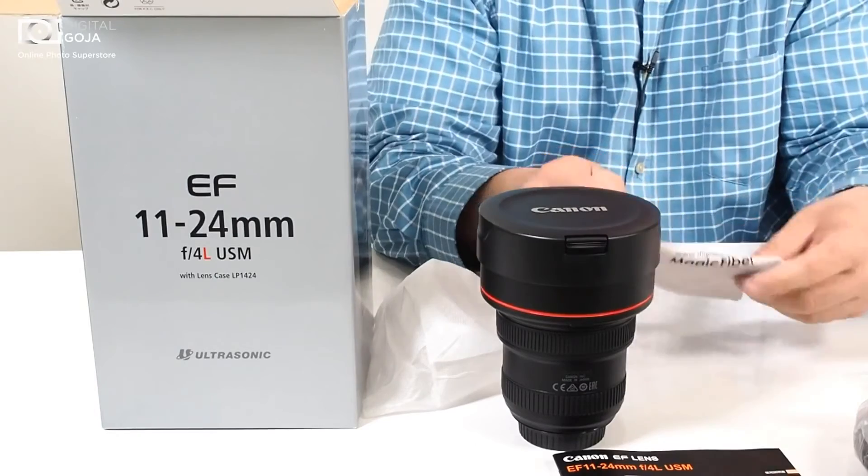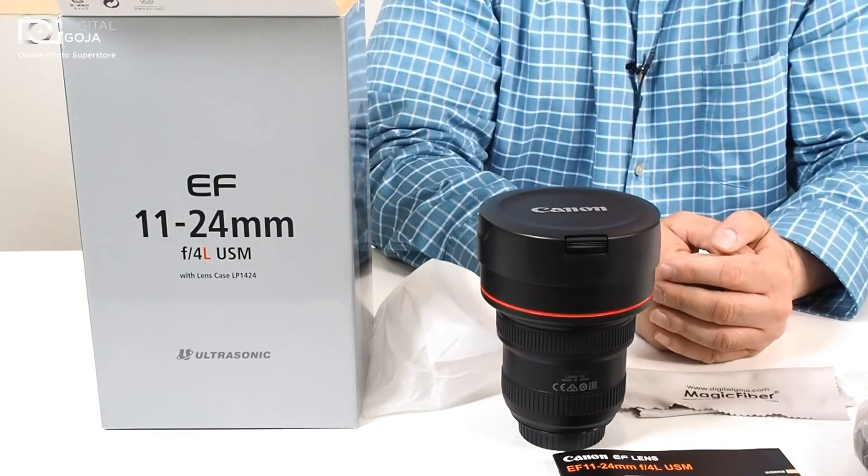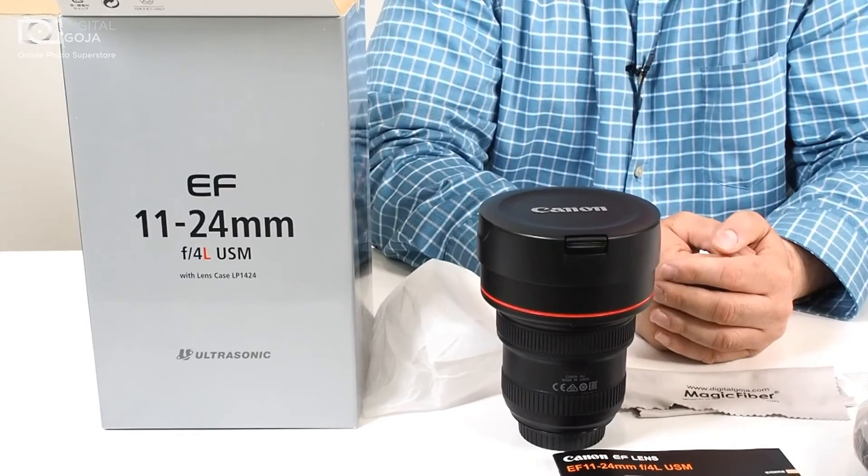If this video was helpful to you, remember to click the like button underneath and please share with your friends. Happy shooting!